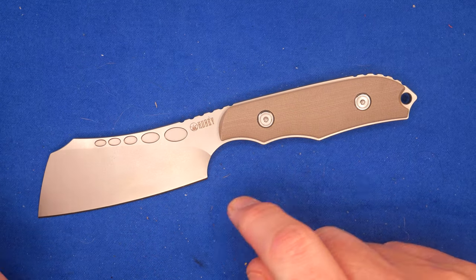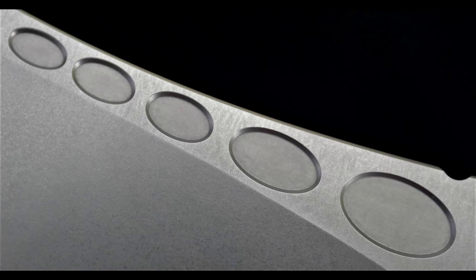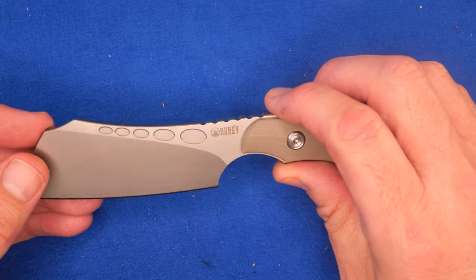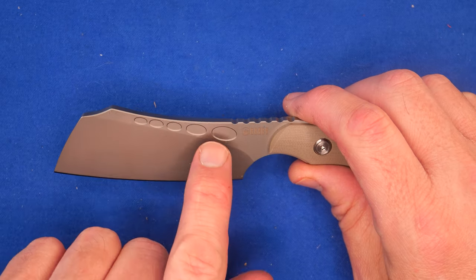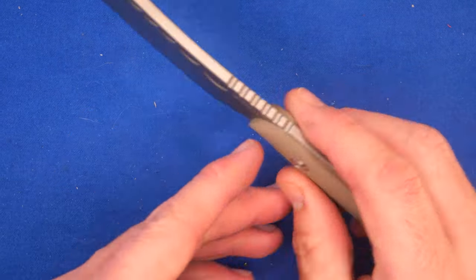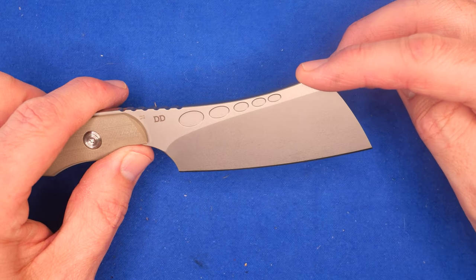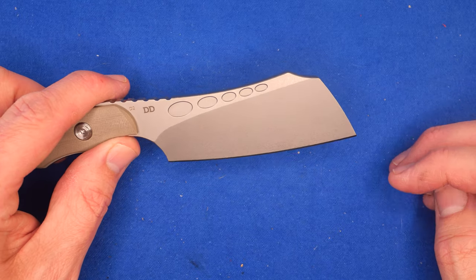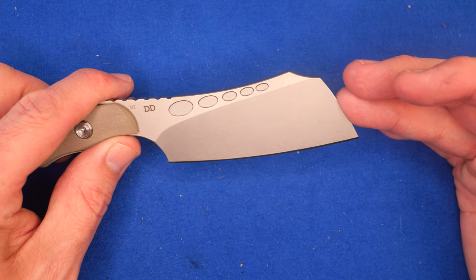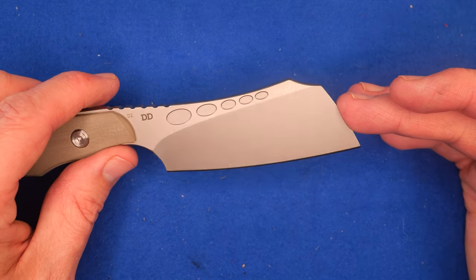Like I said, it's D2 steel. It's got these holes of decreasing size up there — sort of like modern fullers, because they don't go all the way through, just a little bit of cutout. Five of them on this side, five of them on that side. It's upswept, and then they've got sort of like a clipped end of the cleaver. And then it comes down sort of like a wharncliffe or sheep's foot style — I'm just calling it a cleaver.